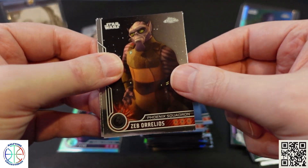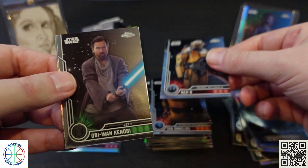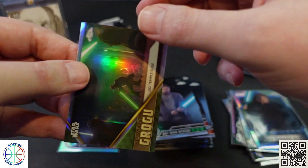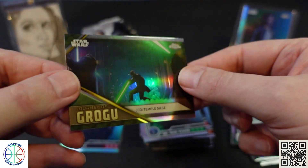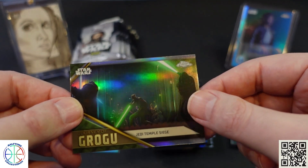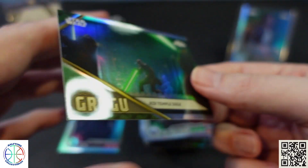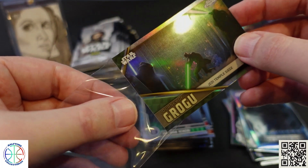Got a Zeb, Ned B, Obi-Wan, and another Grogu. This card feels thicker and there's a weird print defect on it. Not sure why that one feels thicker than all the other cards — just a refractor.